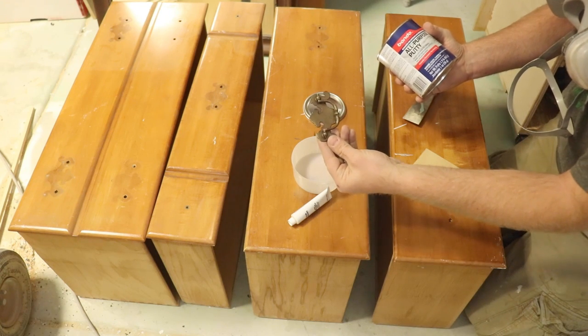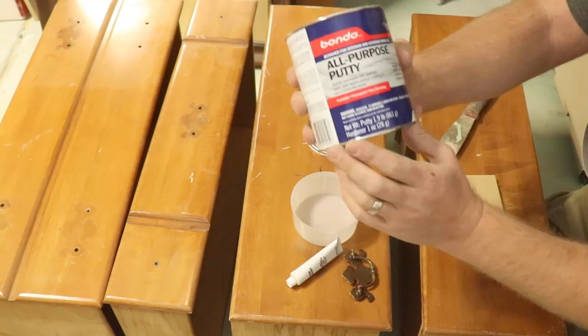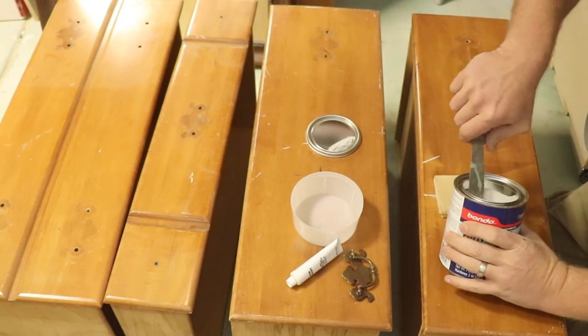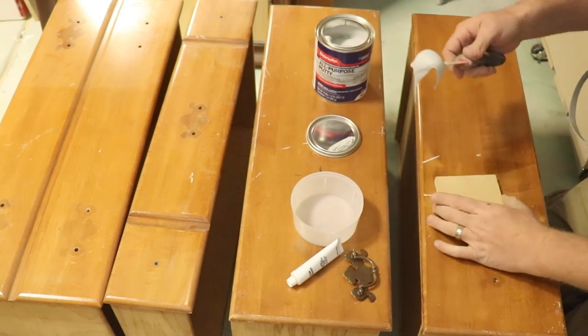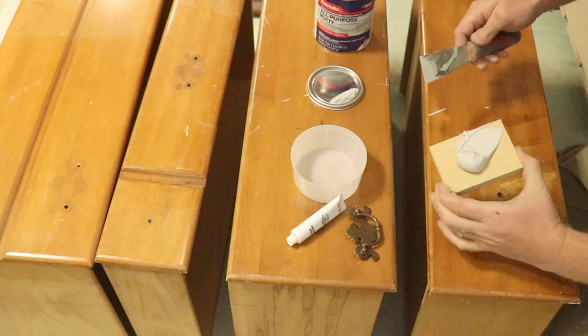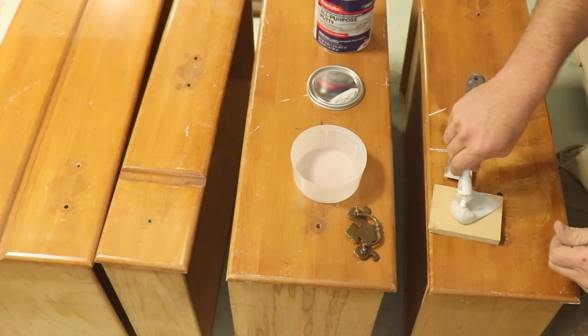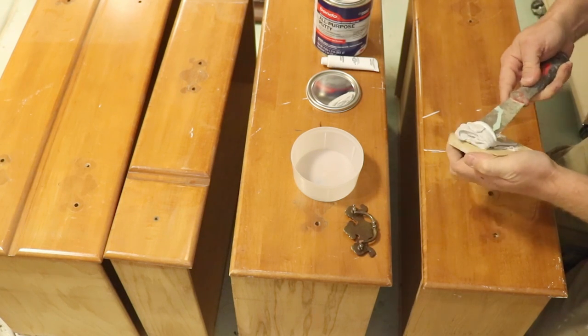When we got the piece it was missing some of its original hardware, so I'm going to be filling all of the hardware holes. I'm using all-purpose Bondo putty. It works on all kinds of different materials — wood, metal, plastic. I'm just going to get a good healthy amount here, put some cream hardener on it, and then fill all these holes where the screws go for the old hardware.